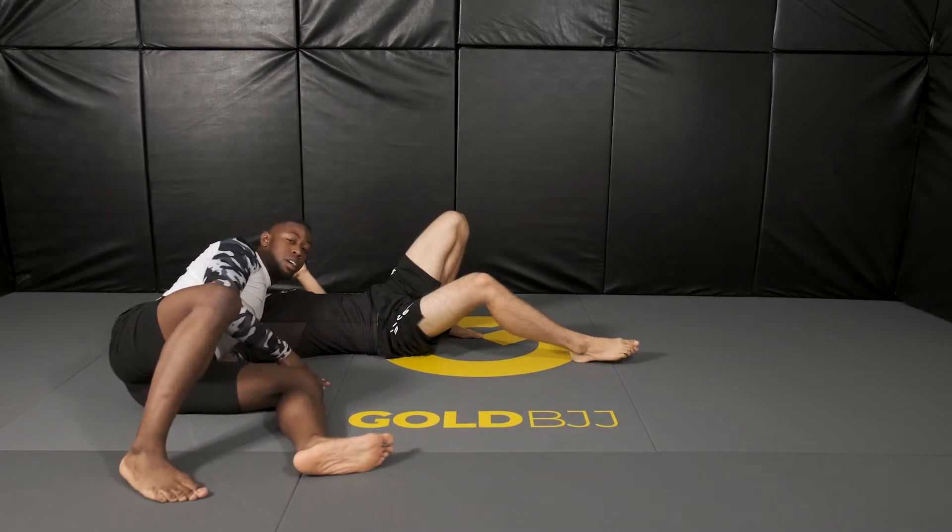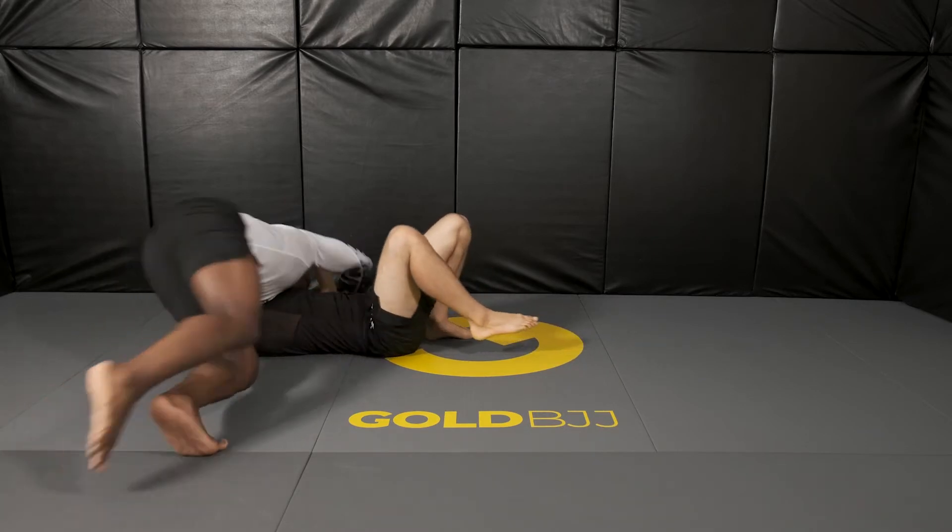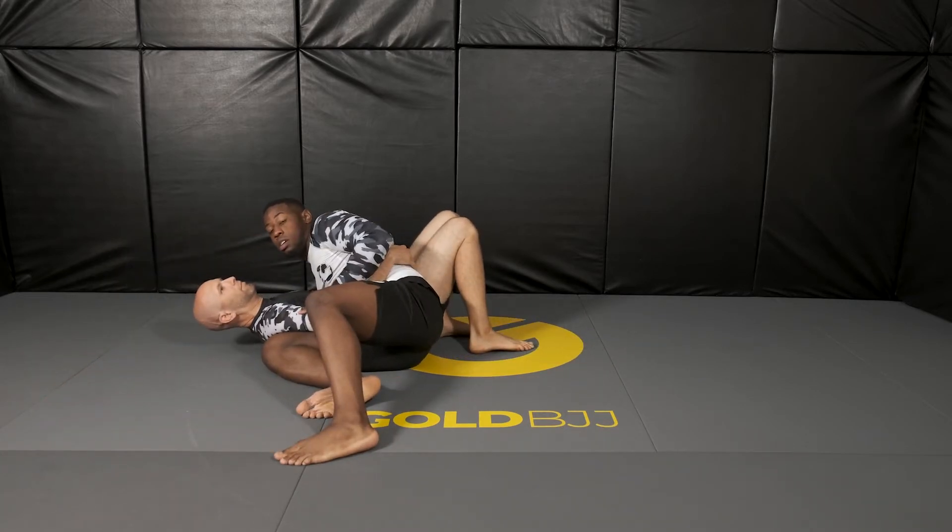I go for the long step, take a few steps, and I circle away from him, then I go back into him and I finish the pass.